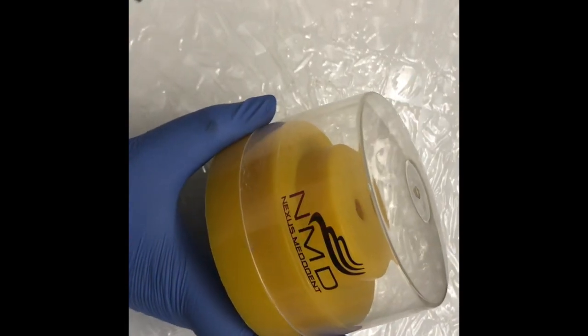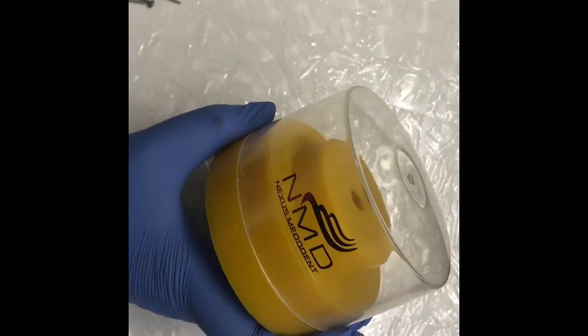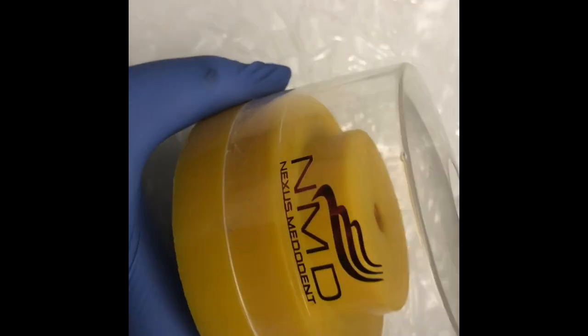Hey friends, back again with one more product. This is the Bird Holder Round from NMD Nexus Metodon.